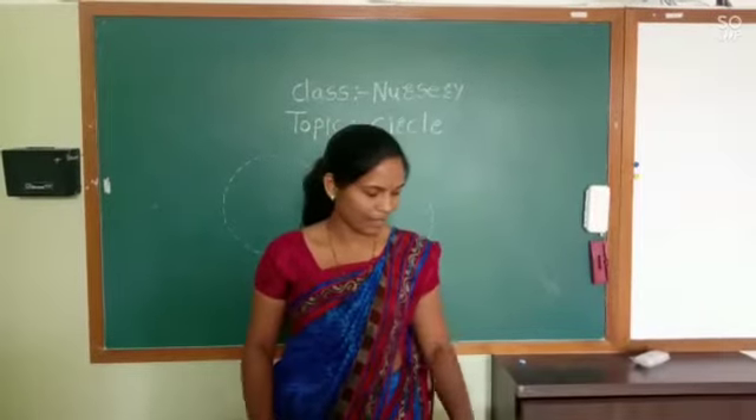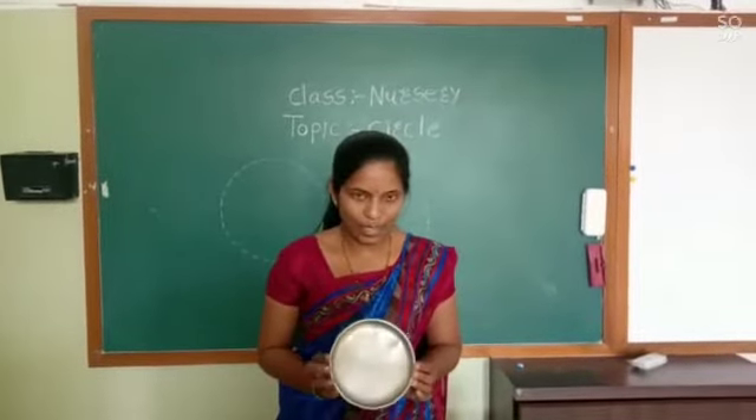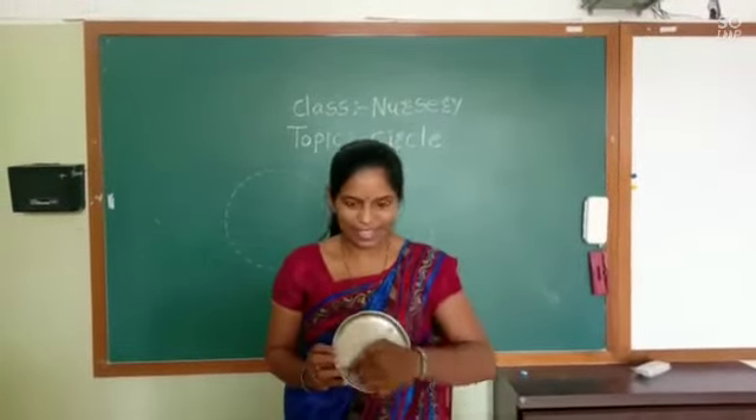Circle shape. And what is this? A plate. This is the plate, and this plate is also in circle shape.